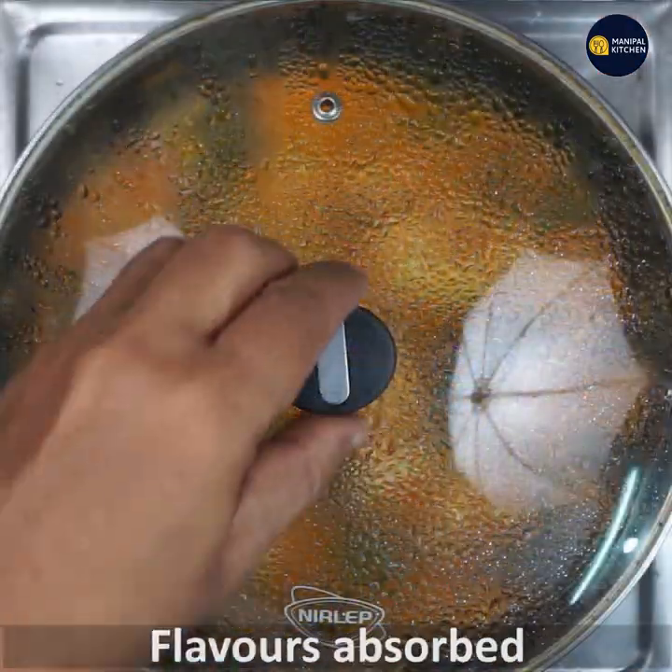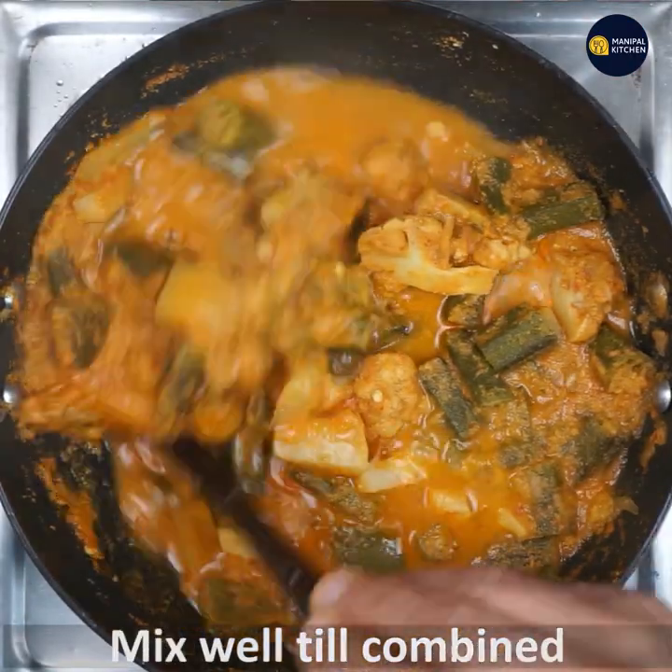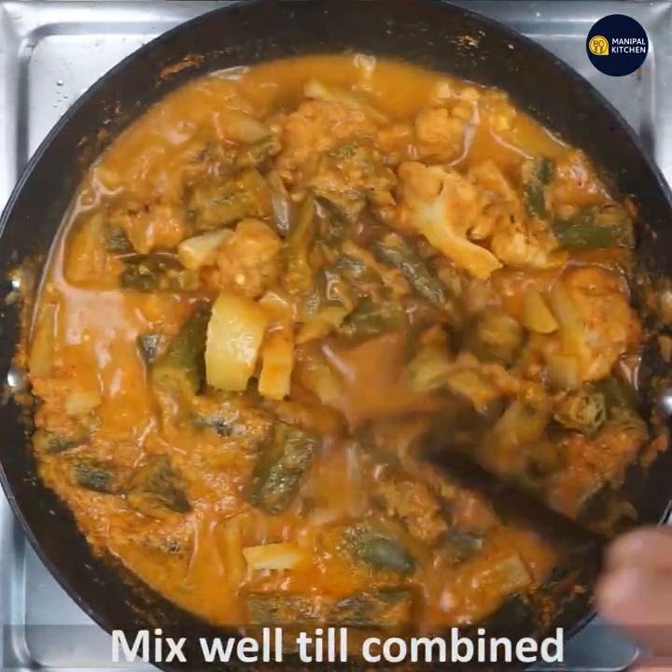Bhindi is very tender, so covering and cooking helps. The flavors have absorbed nicely — mix till well combined.